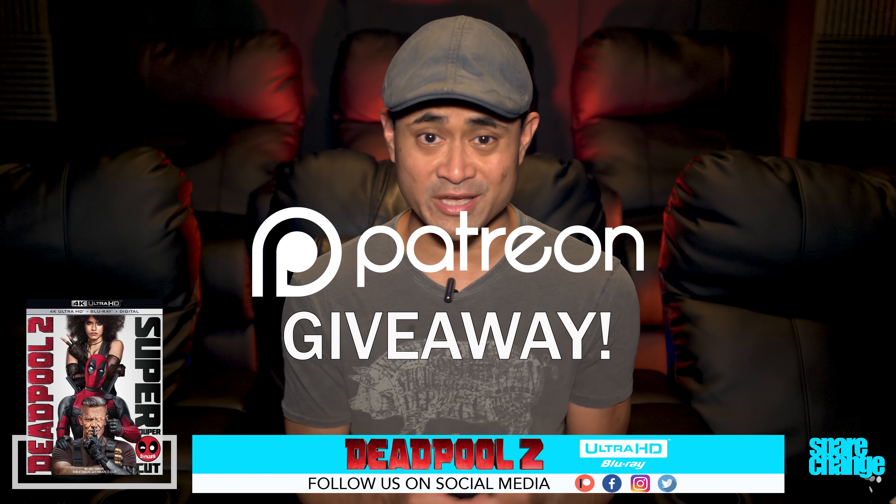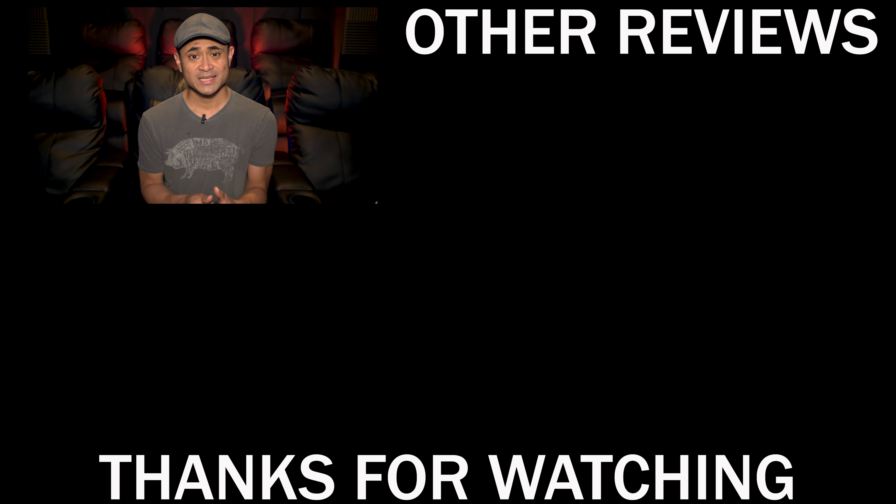I'll leave a link in the description down below if you want to pick up this disc. I'm also having a giveaway for the digital code on my Patreon page if you want to enter, and yes it's free. Give us a like if you found the video useful, be sure to check out our social media links, and if you're new here hit that subscribe button — we'll see you guys again in the next video.